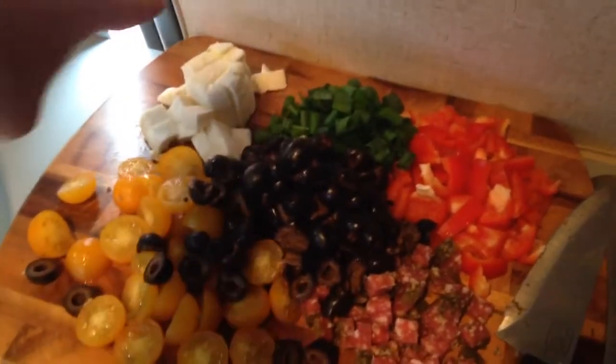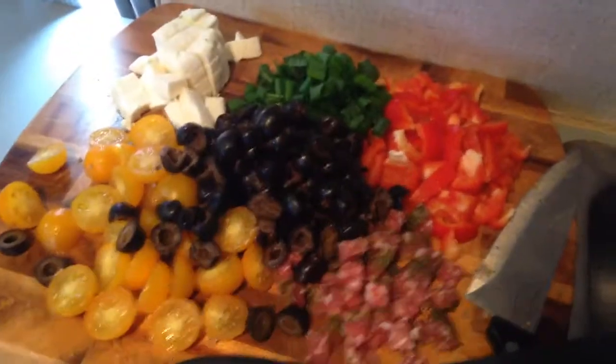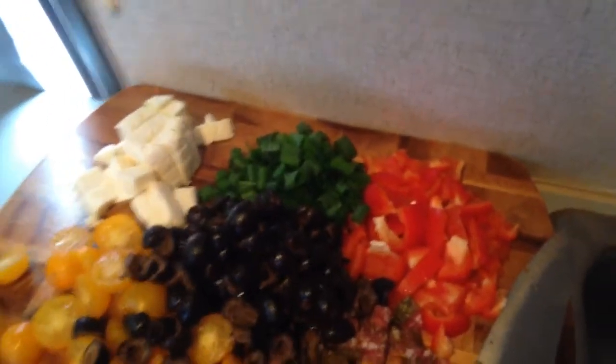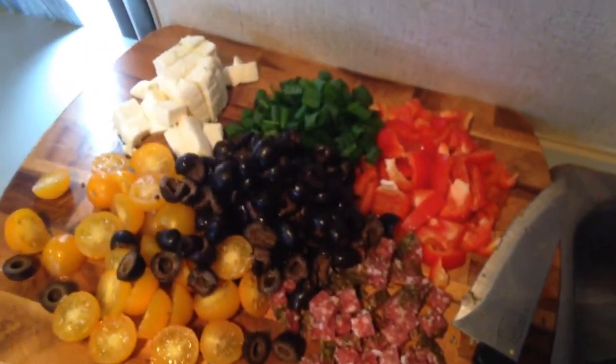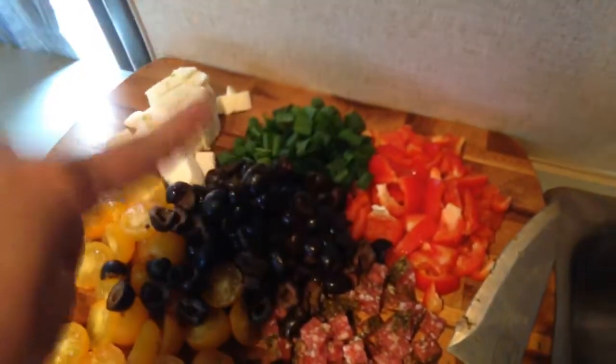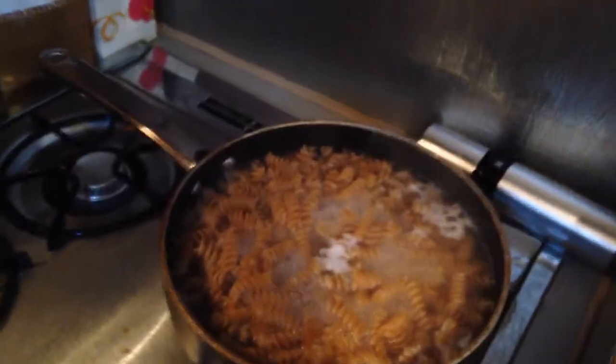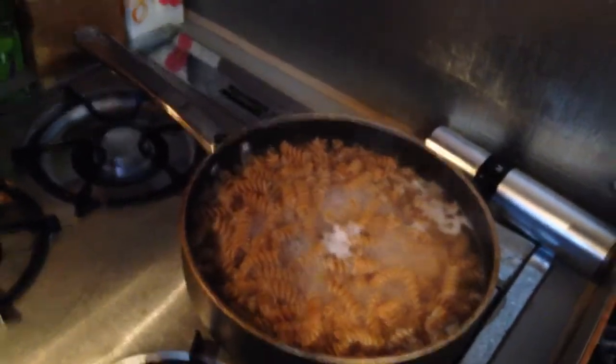I'm making pasta salad. I got rotini and this really good sausage with like really fancy seasoning on the outside. I cut up way more but I always just eat it as I go. I got peppers and green onions and olives and little tomatoes, and I got some whole wheat pasta going.